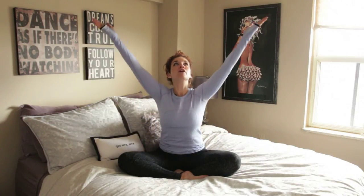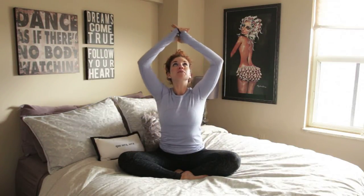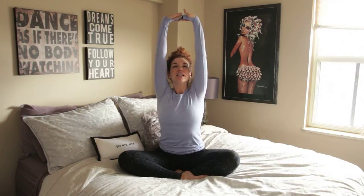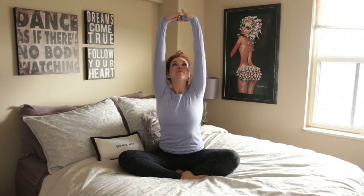And when you're ready, inhale — shine the arms up overhead. Palms come together and flip the palms up towards the sky. Reach up and out of the hips. Nice, tall, long stretch here.